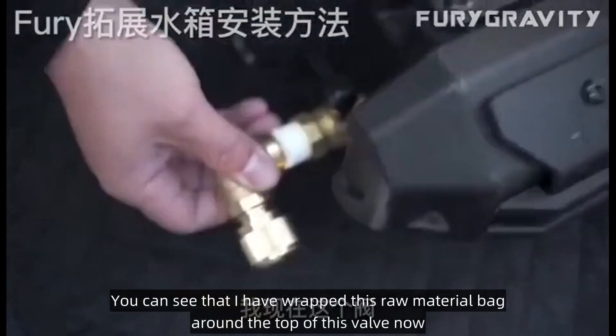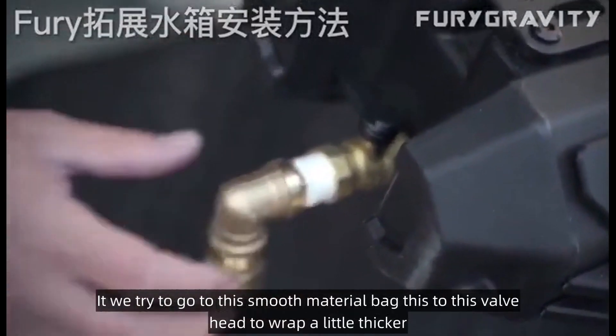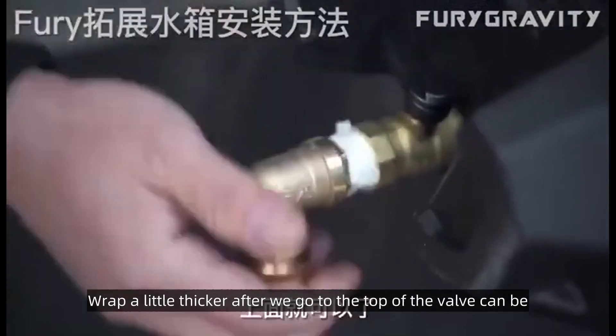You can see that I have wrapped this raw material tape around the top of this valve now. We try to wrap this material tape around the valve head a little thicker. Wrap a little thicker and then we can go to the top of the valve.